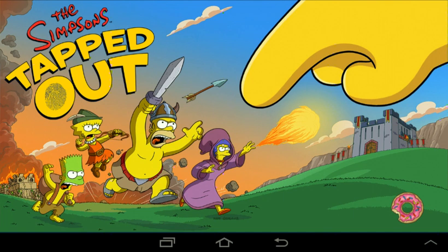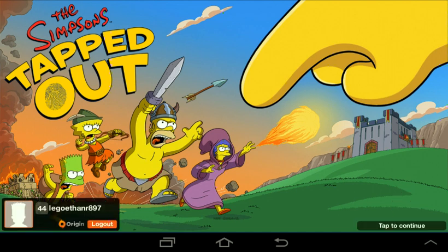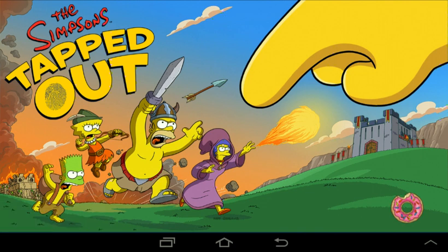You probably don't want to delete Tapped Out because you're like, I'm going to lose everything. Just make an Origin account, or if you have one already, sign into your Origin account on this. It's the same — it's just a modded version. One thing I like is that a lot of mods have distorted colors, but this one looks exactly the same as Tapped Out, except you just get unlimited everything. So yeah, just sign into your Origin, or if you don't have one, make one.